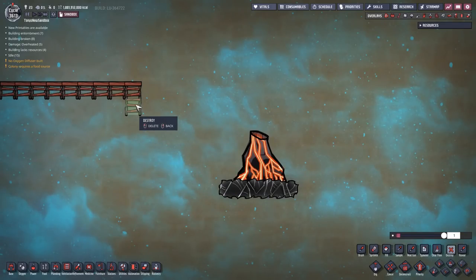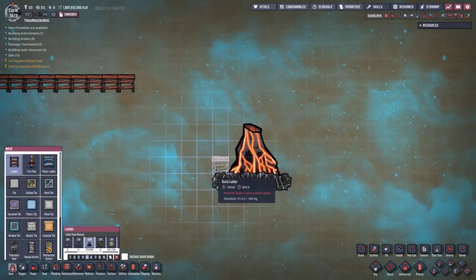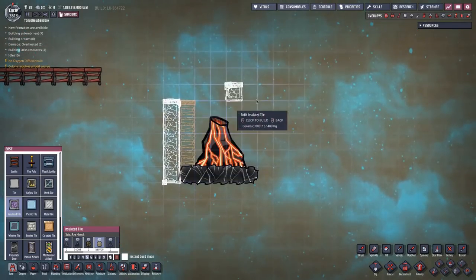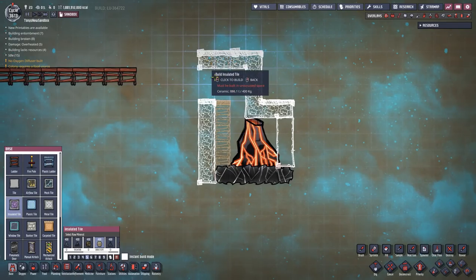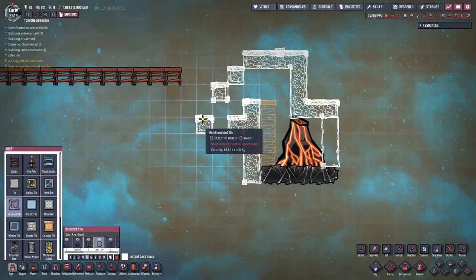I'm going to use actual dupes to build this one. I think people mostly like that, although I get mixed reviews - some of you guys just want me to use the sandbox. So the first thing that we need is a vacuum around the volcano, and I'll leave a space up here for a gas pump and I need an airlock going into the room. I'll build my airlock like that.